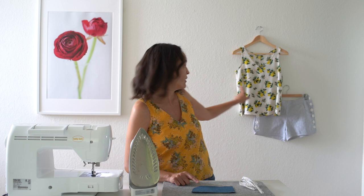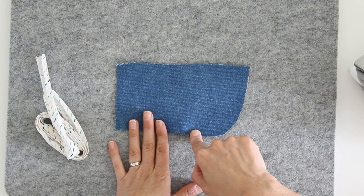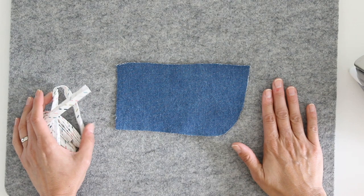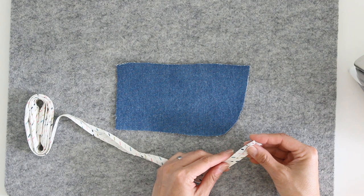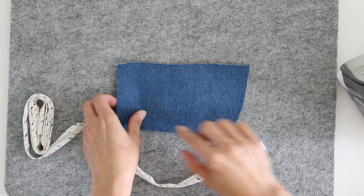I have a scrap piece of denim here and I've mirrored that curve that you see on the Garnet Shorts, so I'm going to show you how to work around a curve because that can be the trickier part when you're working with bias tape. I have a wool pressing mat here on my table and this is the key to getting your bias tape to work well around a curve. You're going to want to press it with a hot steam iron into the shape of that curve.